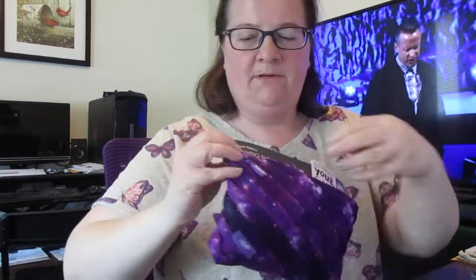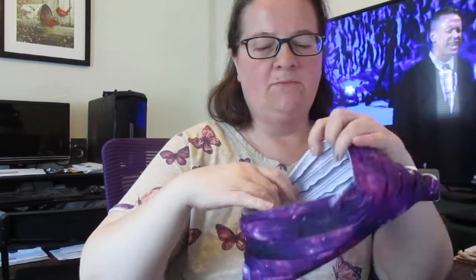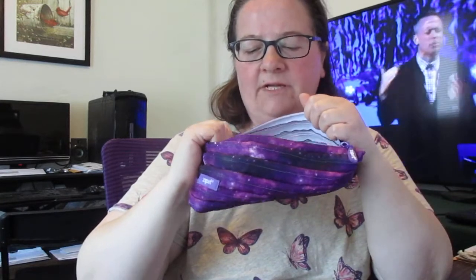I like all the different purple colors and it unzips in the middle. It's a large, spacious pouch. You can put pens, pencils, and correction tape in this.